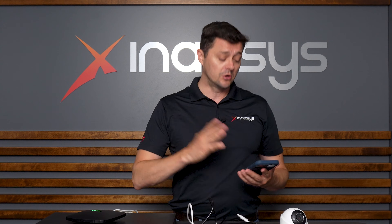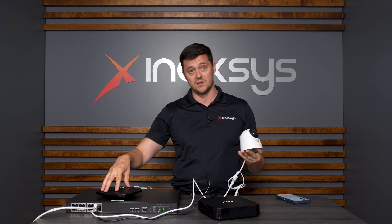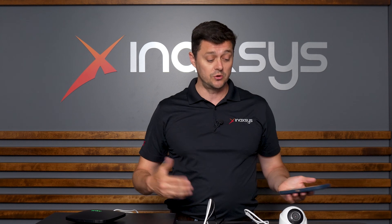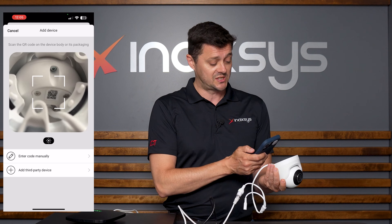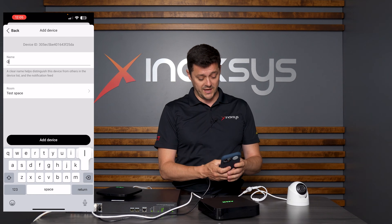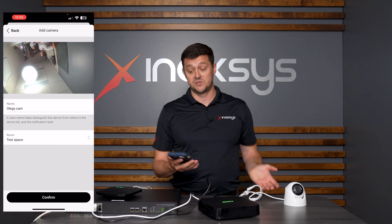In my app, even though I've learned in the NVR, there are currently no cameras. This camera is a PoE camera, physically connected via Cat5 cable to the same switch as the NVR and the hub. Because I haven't learned it in, my app currently says zero cameras. Once it's powered via the switch and plugged into the same network, I click Add Device just like I would any other device, scan the QR code on the base, and give it a name — Oleg's Cam.